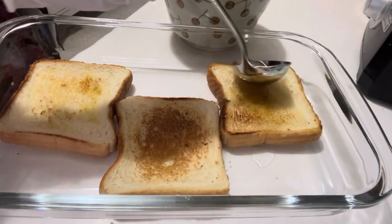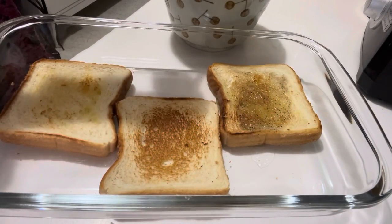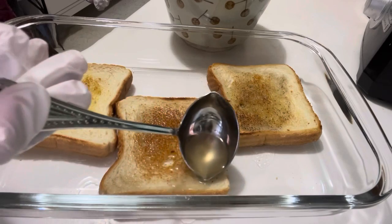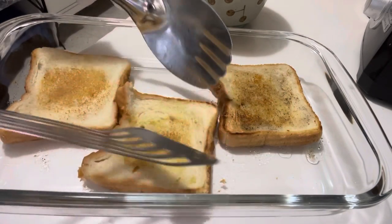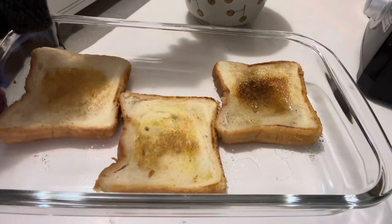Make the edges wet with syrup as well. Then flip them carefully — they are very delicate with the syrup absorbed inside. Also pour syrup on the other side.